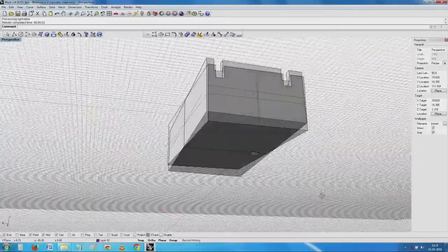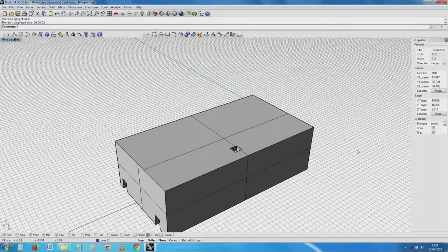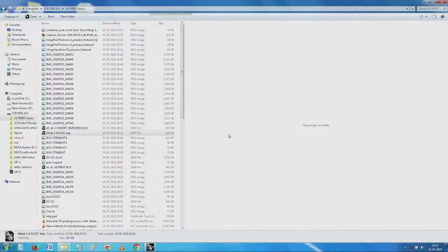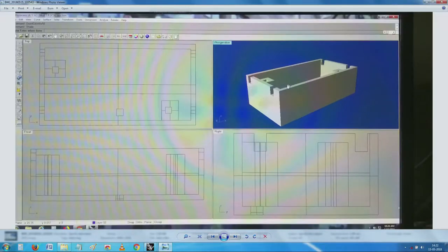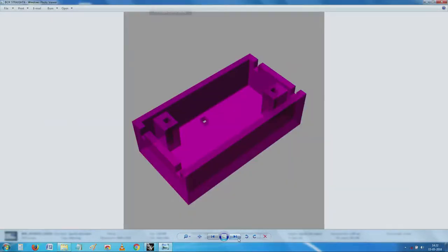If I rotate it, you will see that after having measured the bottom and the various surfaces, we have an enclosure which is flat and simple. This has been loaded on the machine downstairs. This is a transparent rendering showing how the box is going to look, for the purposes of illustration.